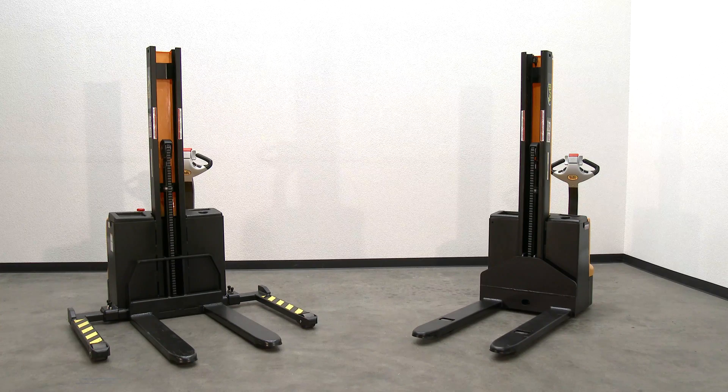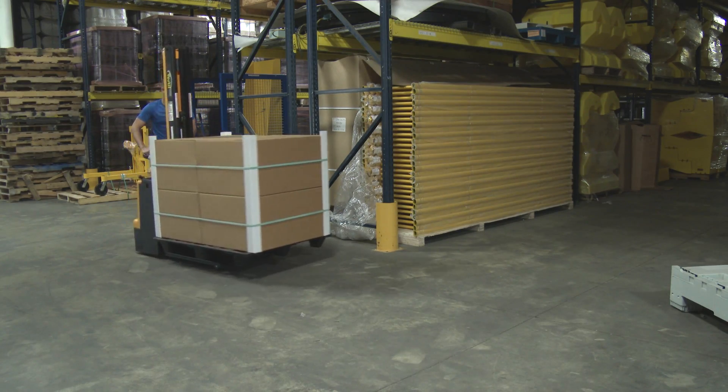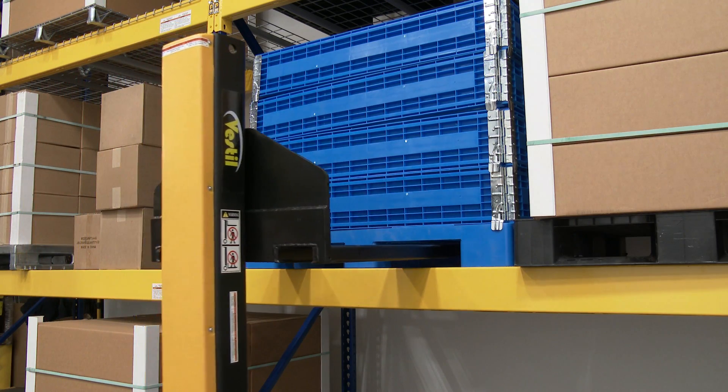Narrow-mast fully-powered electric stackers transport loads throughout warehouse facilities quickly and with less effort. The 4-volt DC drive-in lift motor handles heavy duty jobs.